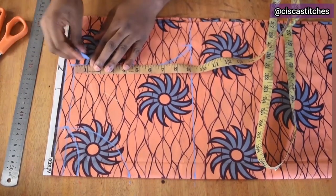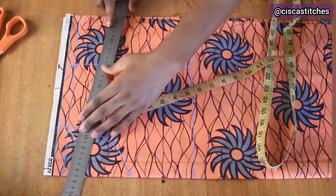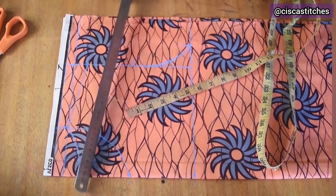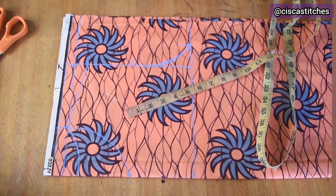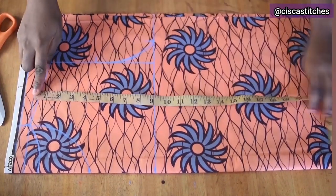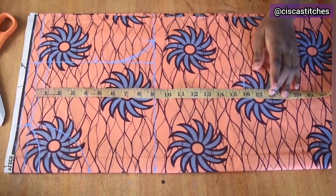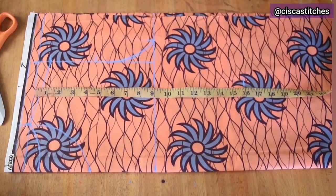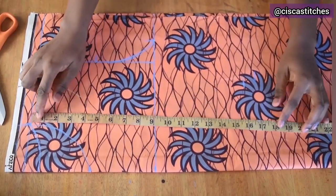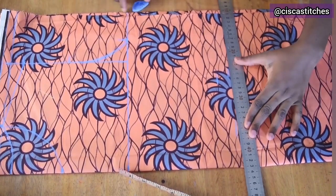For the shoulder slope I'm going with 1 inch, marking it and connecting the two points. My baby's voice you can hear — she's right beside me and doesn't want to be alone! I join those two points to form the shoulder slope. Next I mark the waist measurement: from the shoulder line I mark the waist length at 17 inches, then join it to get a straight line.